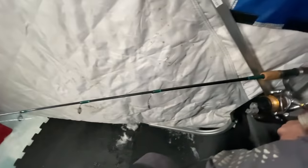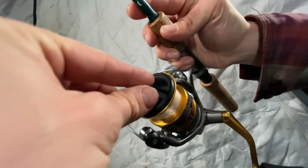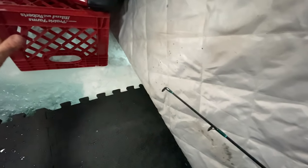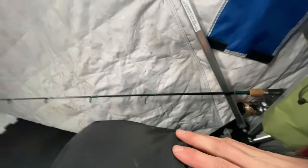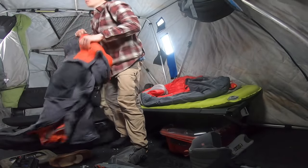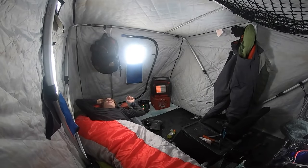What I'm gonna do is shut the bail and loosen my drag so the fish can pull line out really easily — foolproof. I'm gonna get comfortable and go to sleep for a little bit. 'Hey Siri, set an alarm for 30 minutes.'